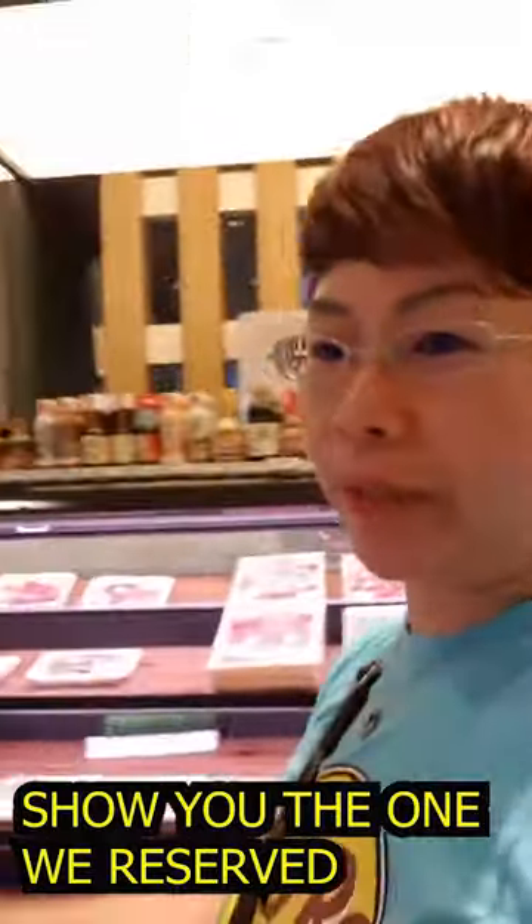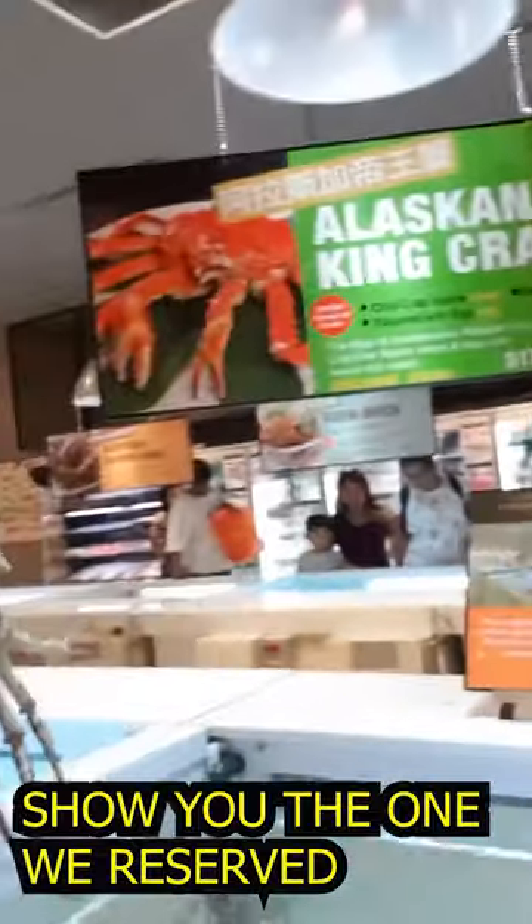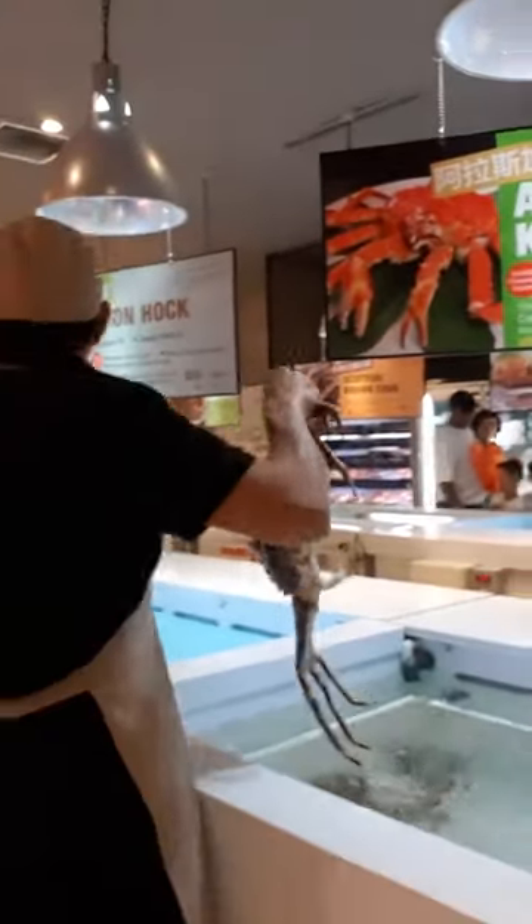I'm going to show you the crab that we actually ordered. I wonder if it's still there or if it's being cooked. I'll show you. This is the crab — this is our crab.